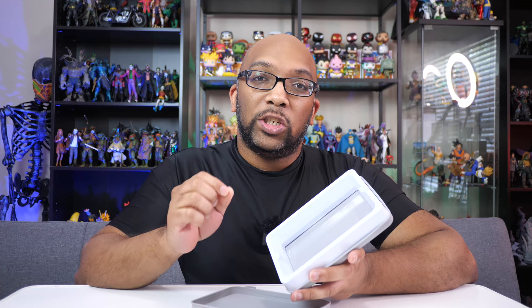I bought this because the FEP in my original vat had developed a small tear and resin was starting to leak through. I was going to buy a replacement directly from Anycubic, but they use a proprietary system that is pretty wasteful, so I decided to go with something where replacing the FEP would not require replacing more than just the FEP.